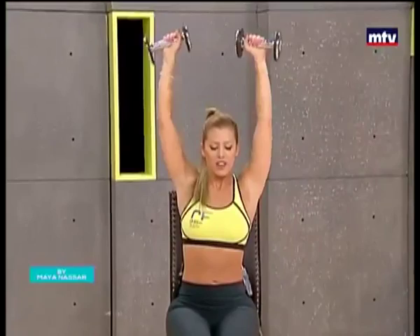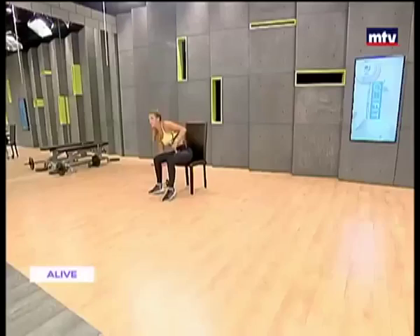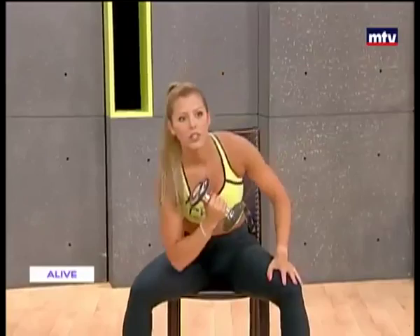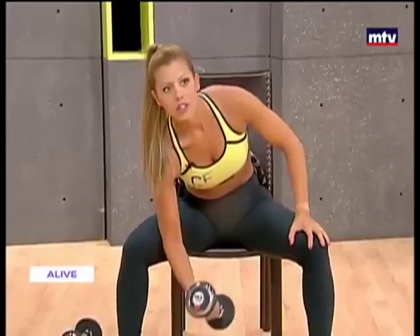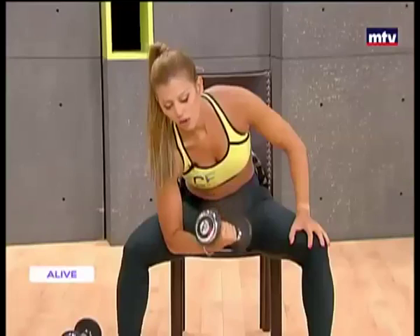So let's do our biceps now. These are the bicep muscles. We're going to need one dumbbell — place the other dumbbell on the ground. We're going to do an exercise called the concentration curl. Place your elbow on your thigh, and all you're going to do is extend and raise. Just like that, nice and easy but very effective. All the way down and up, all the way down. And we're going to do both sides.